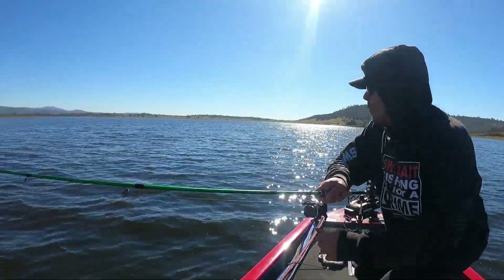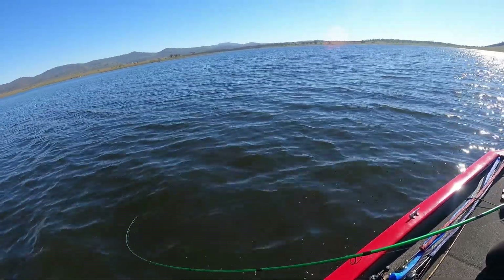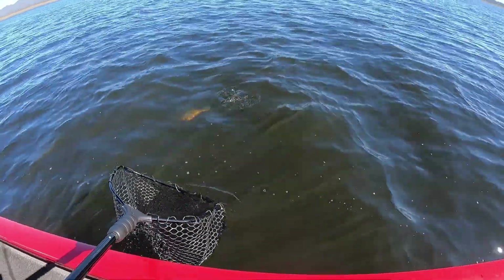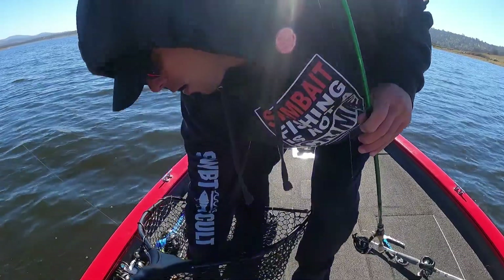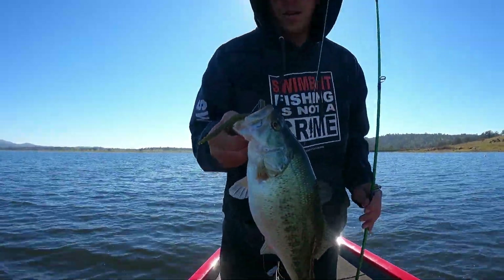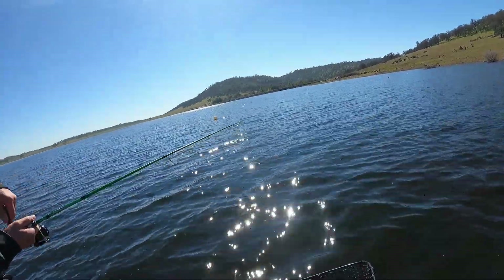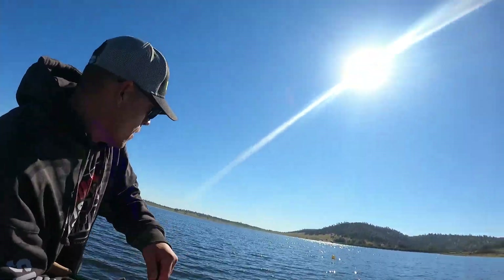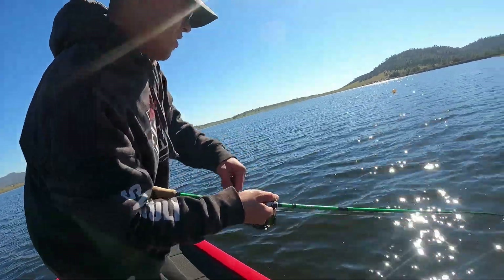Get him — yeah, boy! Good job, my guy, hold that baby up. Yeah, that's a football! They feel like monsters here because they're largemouth — get used to catching spotted bass, huh?